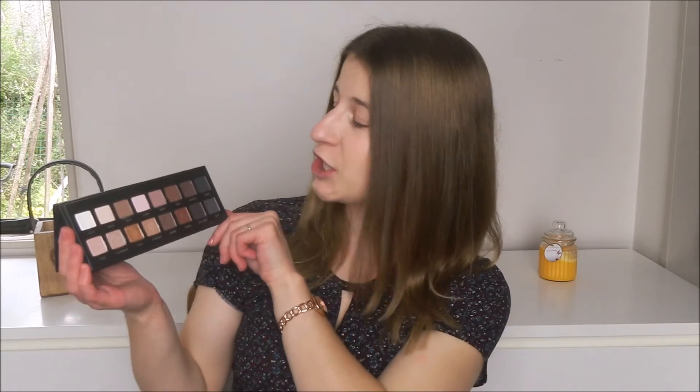Hey everyone! For today's video I thought I would have a go at the challenge that's going around YouTube at the moment to do a full face of makeup using only one eyeshadow palette. For this I have chosen the Lorac Pro palette because there are a bunch of different colours in here. I already use Espresso to do my brows so that will be absolutely fine. I've already got my foundation and concealer on so I'm just going to use this for everything else except for mascara.